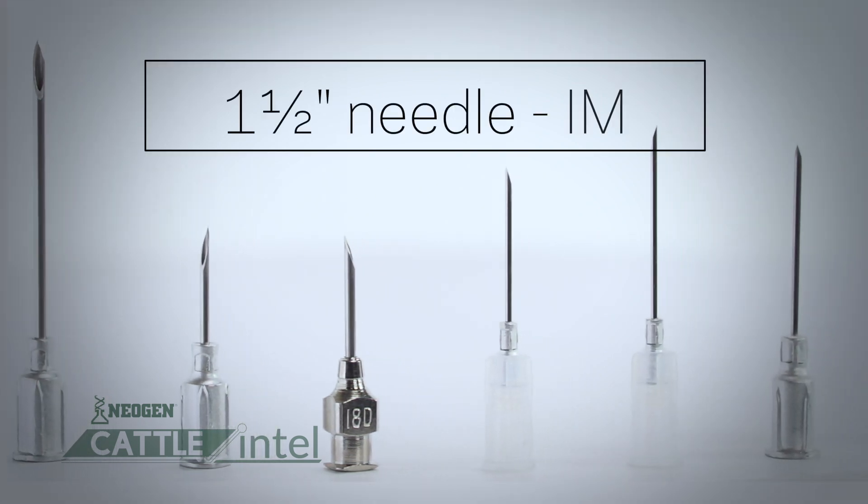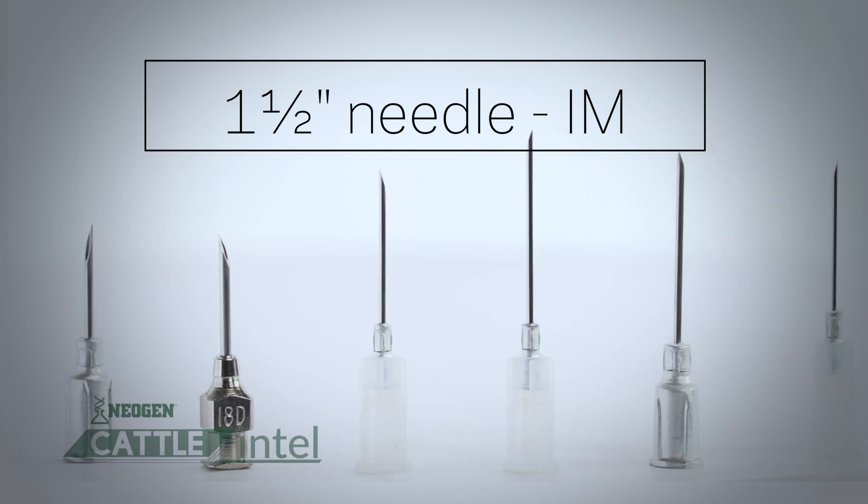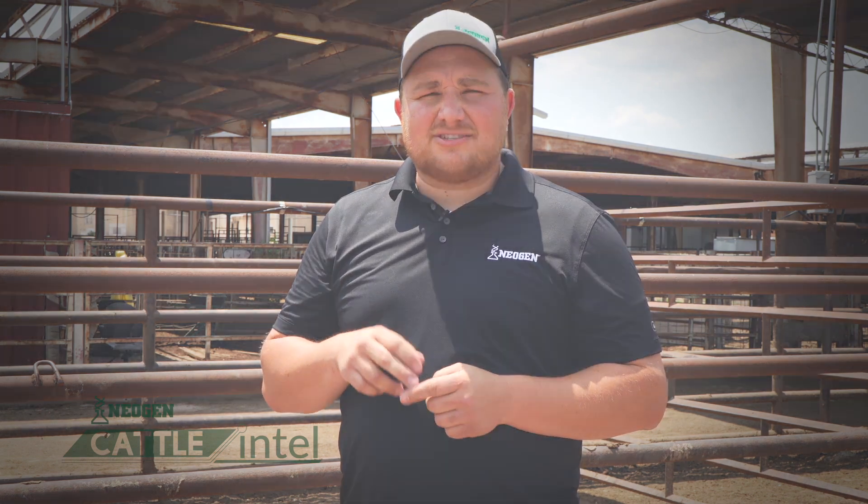Probably the best rule of thumb is just to stick with a one and a half inch needle for intramuscular injections of hormones. Gauge of the needle is a little bit less critical, but the longer the needle, the more likely they are to bend or break, making these injections dangerous to the injector as well as the animal.